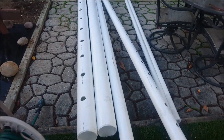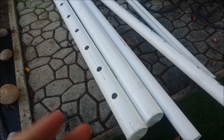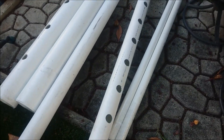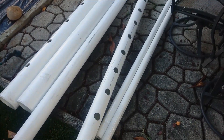Once the tubes were drilled, we brought them outside to the location where our hydroponic farm is located. A quick tip: you want to follow the writing on the PVC tubes when you're drilling them — that helps you maintain a straight line, which is very important for your tube.